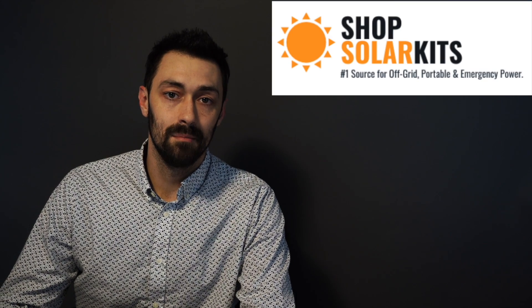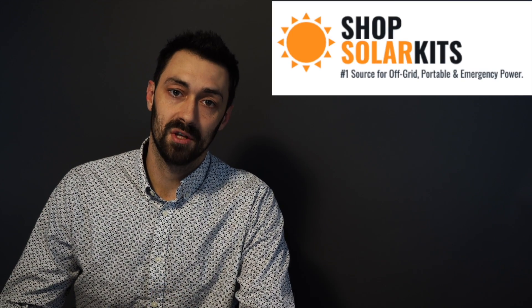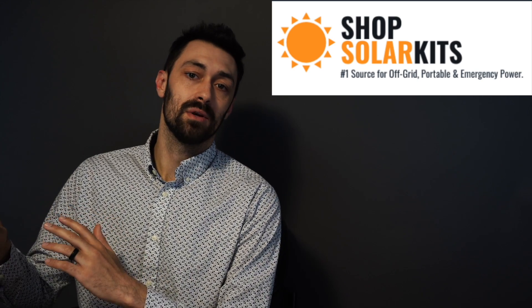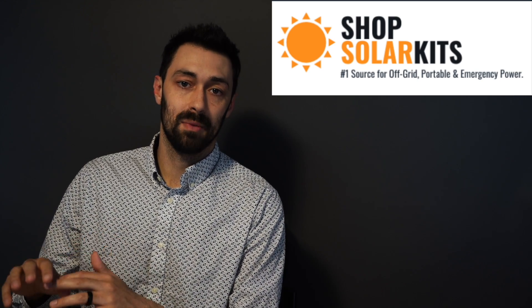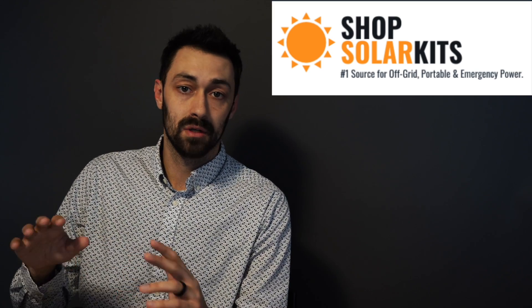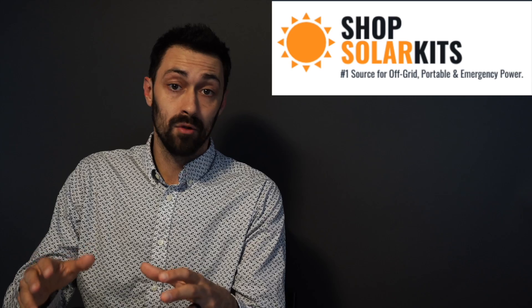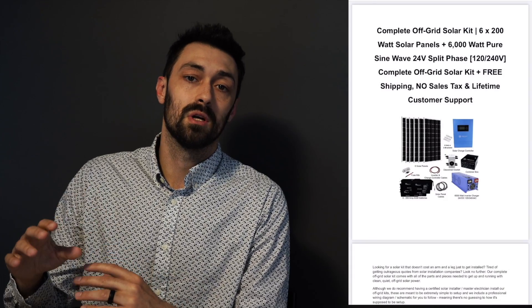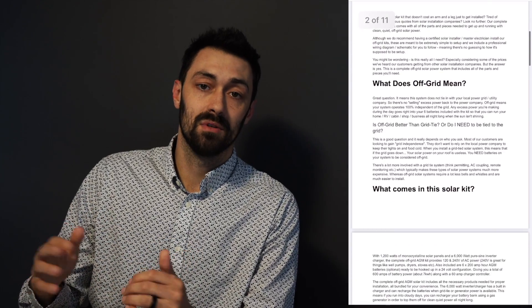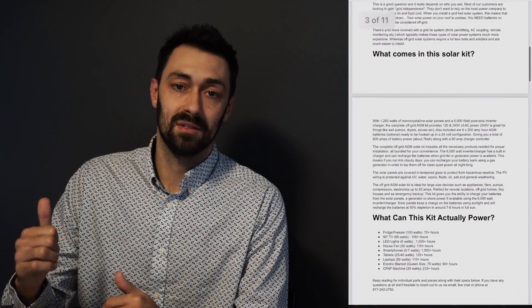Hi there and welcome to ShopSolarKits.com. My name is Max and I'm the Chief Product Officer here. Welcome to off-grid kit number one. The rest of the video is going to be an overview of what you can expect in your complete solar kit. With every single one of our complete solar kits, we ship all the parts and pieces to you and also include a complete wiring diagram and schematic so you can follow along and set this up yourself.